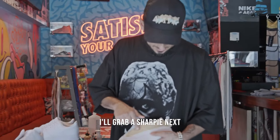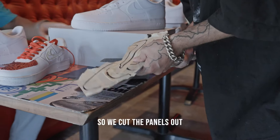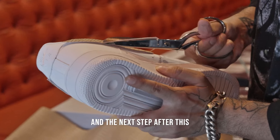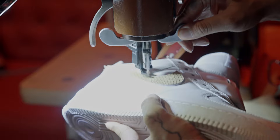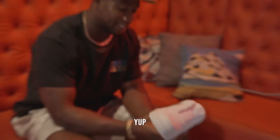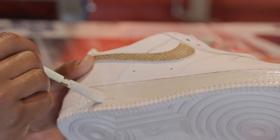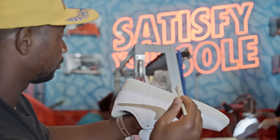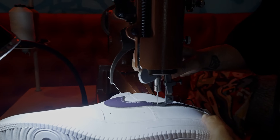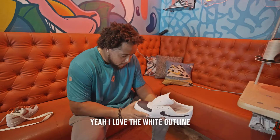I'll grab a Sharpie next, put it in between the group. So we cut the panels out, I added contact cement, and then now I'll line it up and then you can start just trimming them. So the next step after this is just sewing them up. Now these look fire. Yup, these are fire. You much of a painter, Johnny? That's what I got, yeah. I love the white outlines, it always pops.